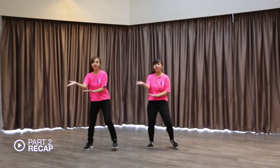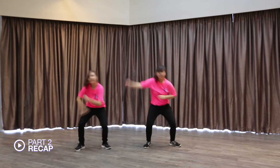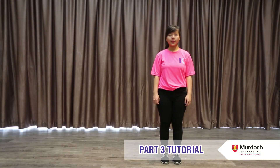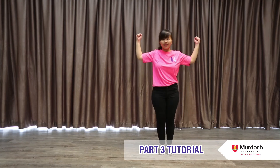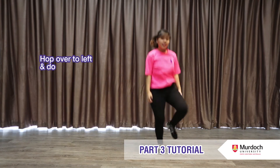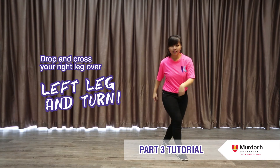Do the double major degree at Kaplan. Do the double with me. Part 3: We will repeat the first half of Part 2. Next, step your right leg up and do two down bounces. Then hop over to your left and do the same.